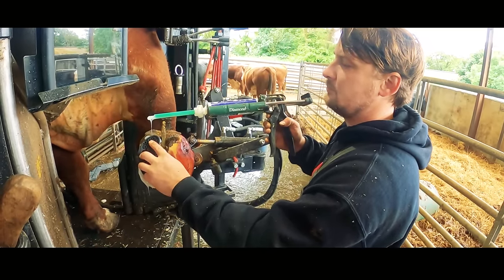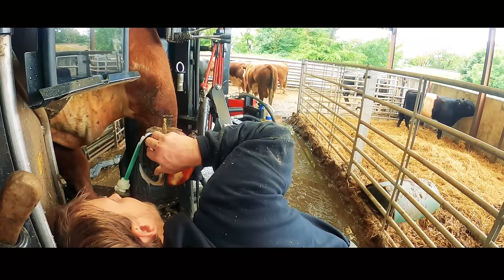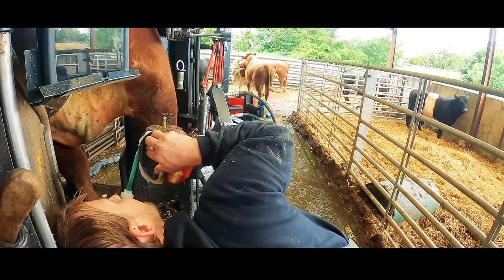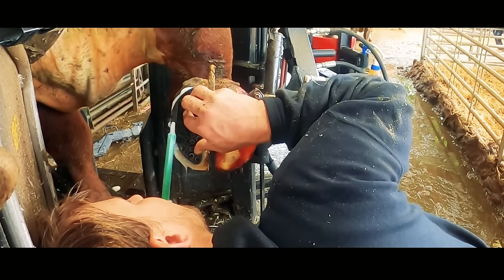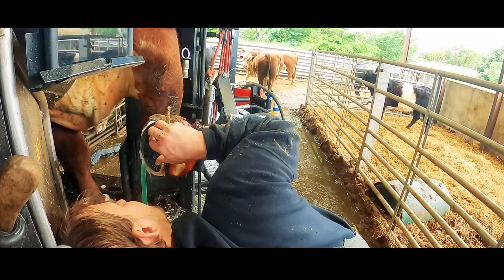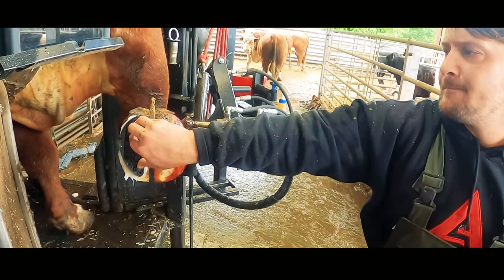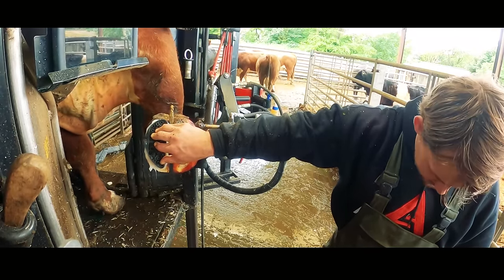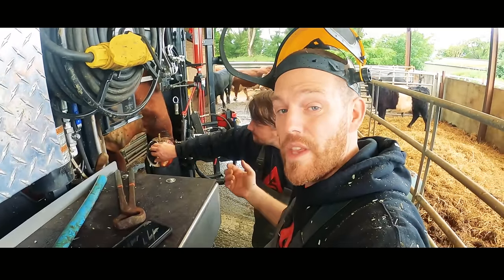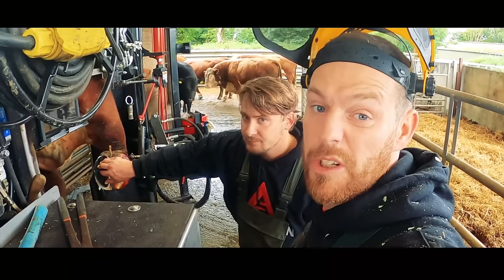That lesion on the back of this bull's foot isn't actually that serious, but Craig is applying a block to make sure it doesn't become more serious. Because these bulls are so heavy, a problem like that can easily turn into something that could end up with him needing to be culled. If this was a cow there's no way I'd be blocking that right now — what we did in the way of trimming was pretty much spot on and she would have healed. But I genuinely doubt this guy would heal without the aid of this block.